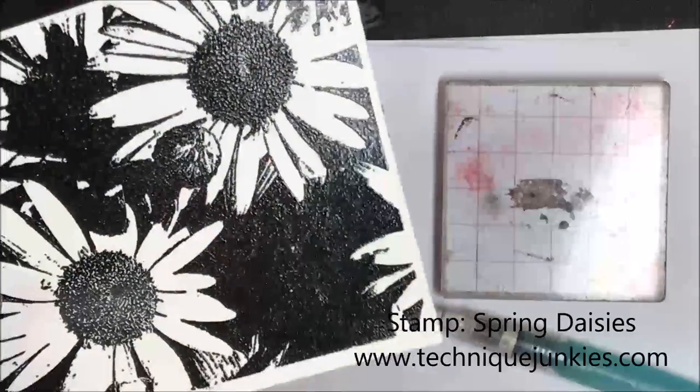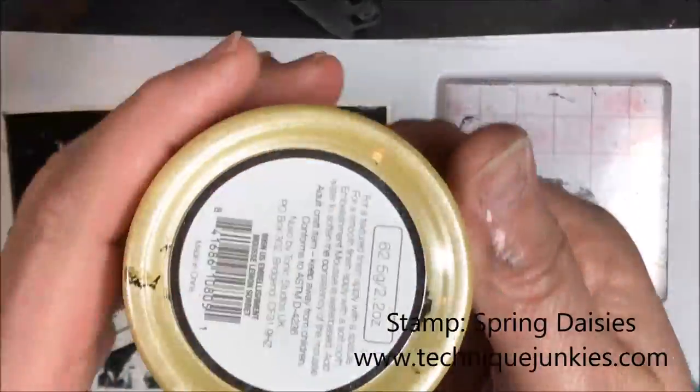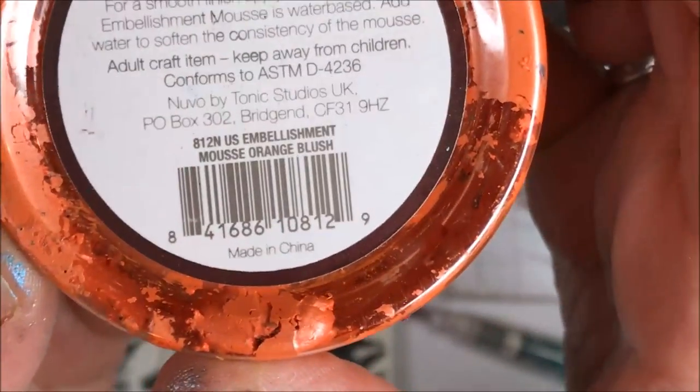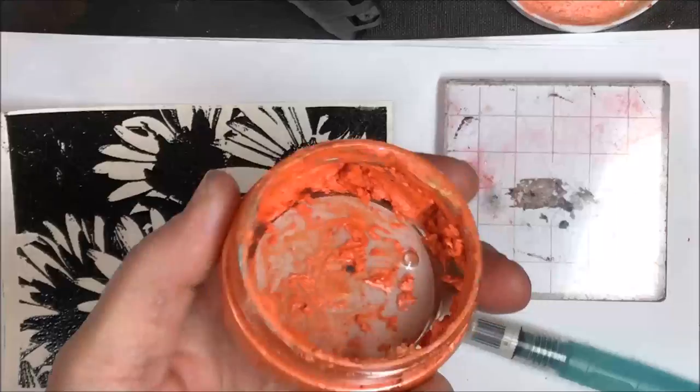With this project, I'm going to be using the Spring Daisy Stamp from the Technicunkies line, some Nouveau Embellishment Mousse in two colors — lemon sorbet and orange crush. I'm going to be using an acrylic block in place of a palette and my water brush.